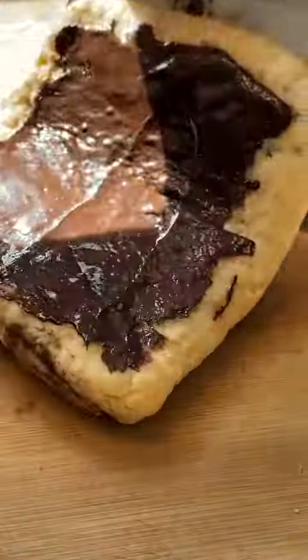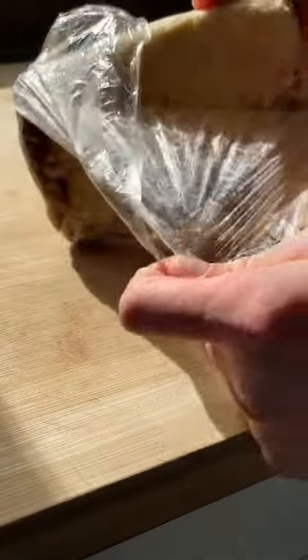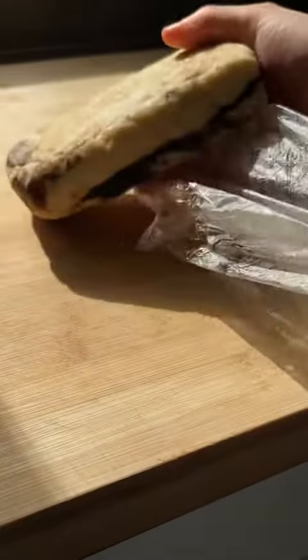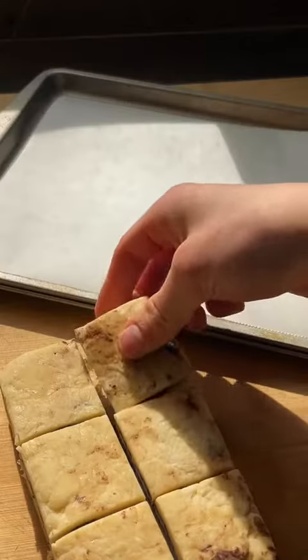I saw this method used by The Cooking Tree on YouTube, but I decided to give it my own flair by adding the black sesame part, because it's one of my favorite flavors. Once you've folded it three times, you pop it in the freezer for a little bit, trim the excess, and then you cut it into six.